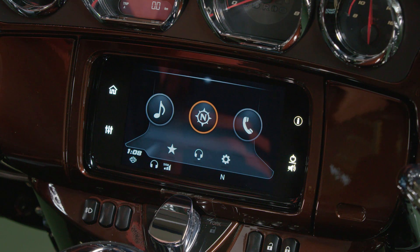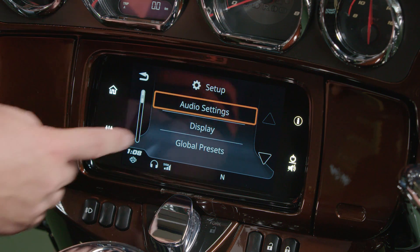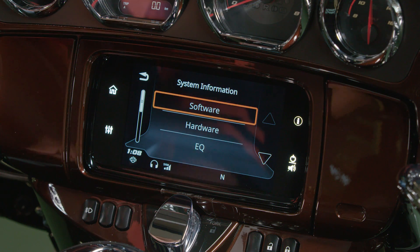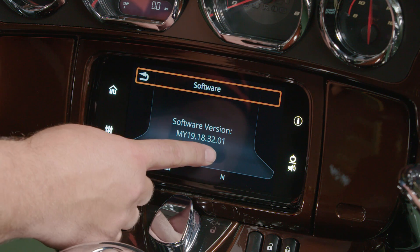From the home screen, we can check the software version on the radio. First, select Setup, then scroll down to System Information. Here, you can select Software to verify the software version currently in the radio.